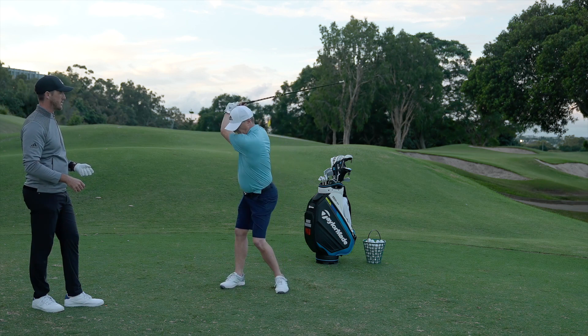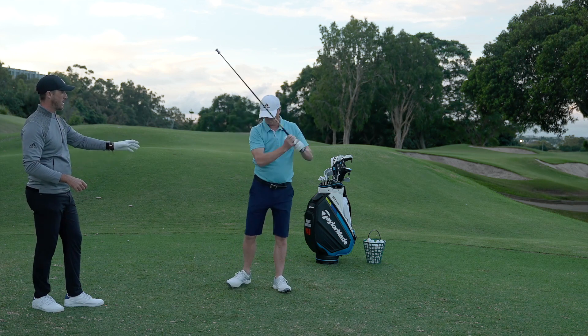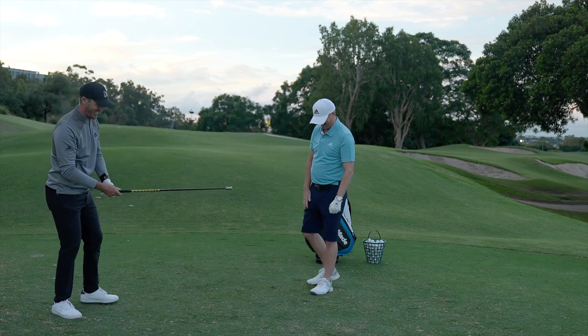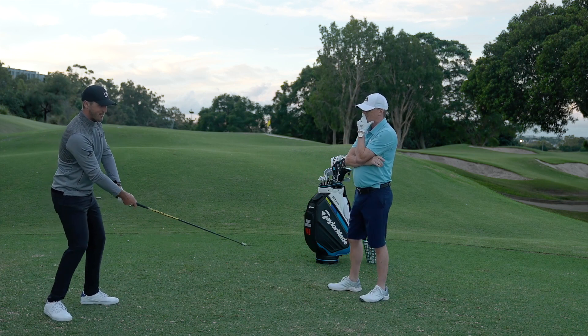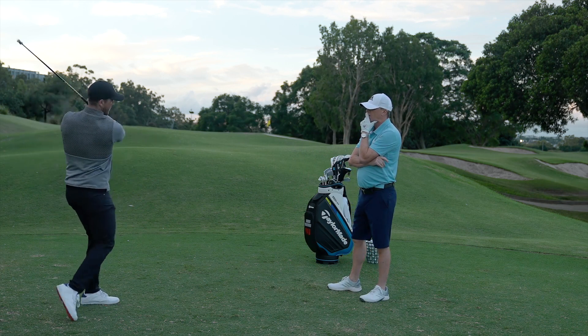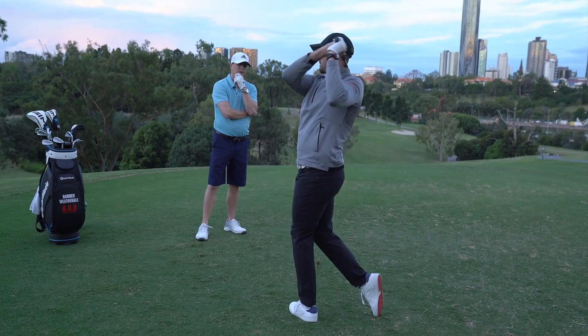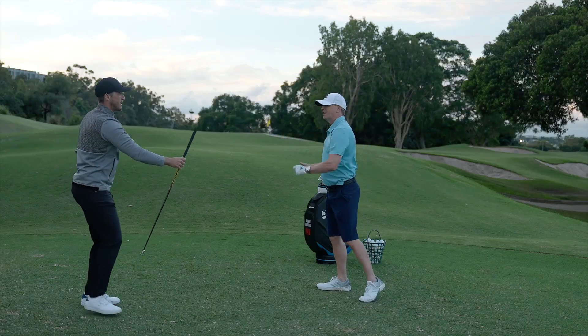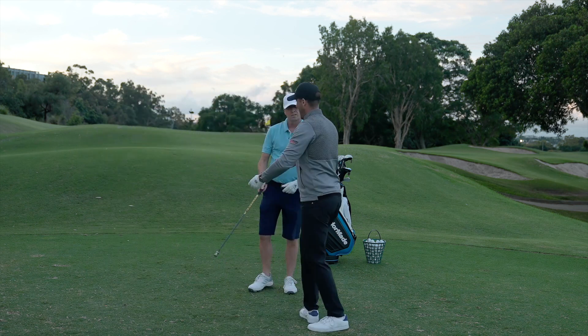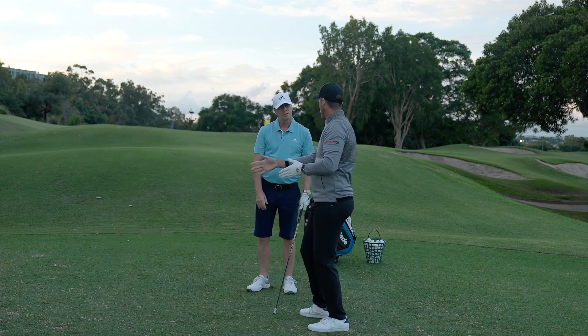Now let's just listen to the noise. I'll have a swing there — I'm not supposed to hit that, we'll talk about that in another video. Now pay attention to where I'm creating the noise and how fast it moves. A big part of that is making sure that we're using the wrists in the right way and releasing the energy at the right point in the swing.